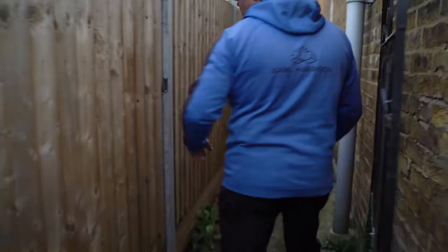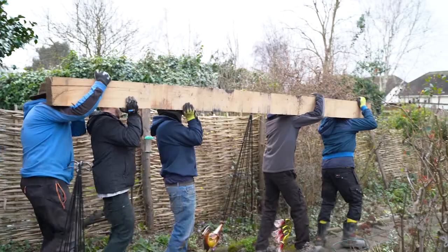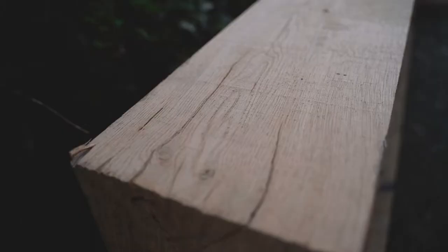Is that the pièce de résistance, or is this? Follow me. These tiny bits of oak — they don't really weigh much. But think 350 kilos is what we are going to be lifting when we try and get this assembled almost as a set of goalposts.